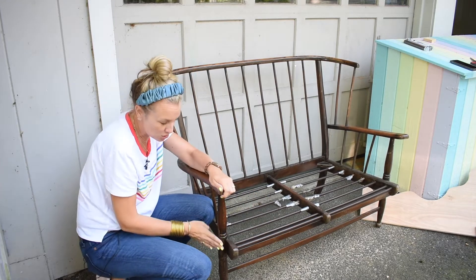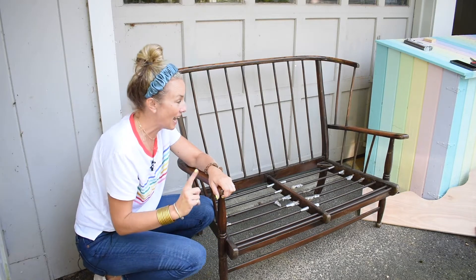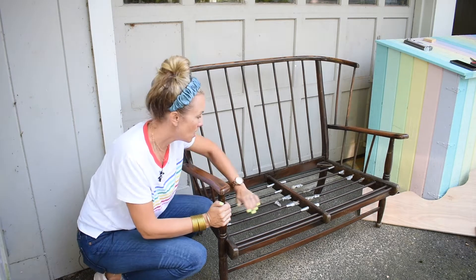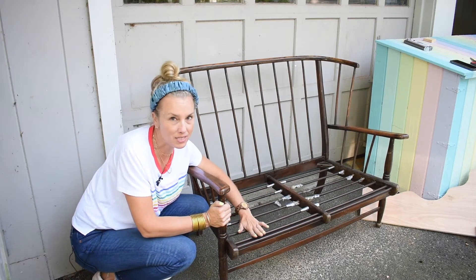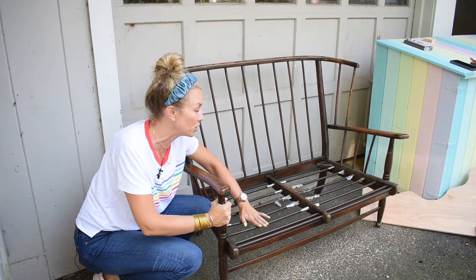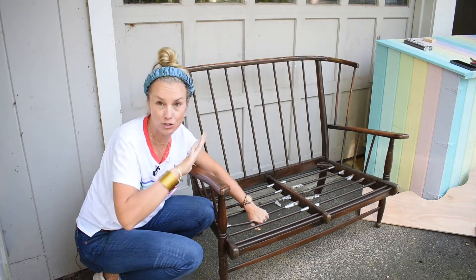There are these grooves on the legs that feel a little bit dated to me, so I have some fun plans for the grooves. I think I can get rid of the springs pretty easily. I am hoping to remove the springs and just put a wooden seat on here. This bench will be mostly decorative - I certainly don't feel like I could sew a cushion that would look nice. I just want this to be classic, and that means no cushion.